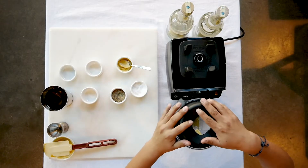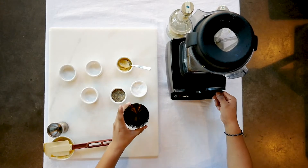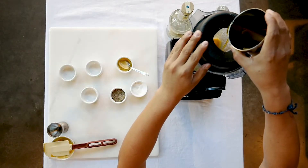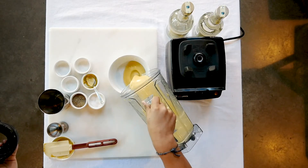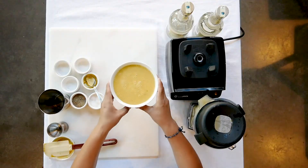Now we want to blend everything together with two cups of olive oil. That's our orange citrus vinaigrette — enjoy!